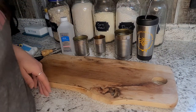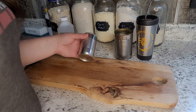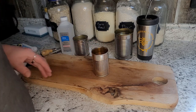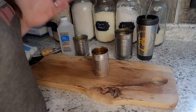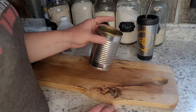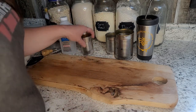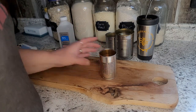This is really super simple and easy and you should have all this stuff in your house. You can save a can anytime you open one. I like these little tomato paste cans — they're nice and small. I just take the label off, wash them up, and we have a little bin that we keep cans in. I'm going to show you a couple different ways you can do this.